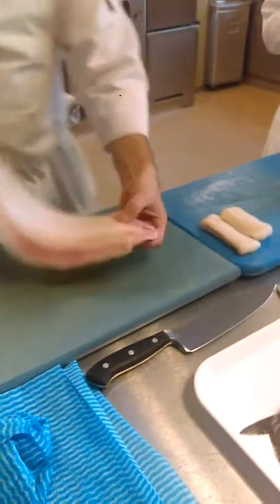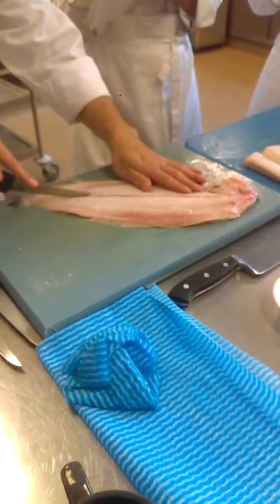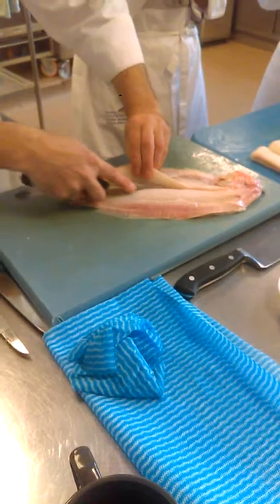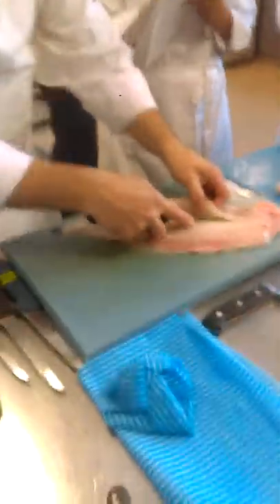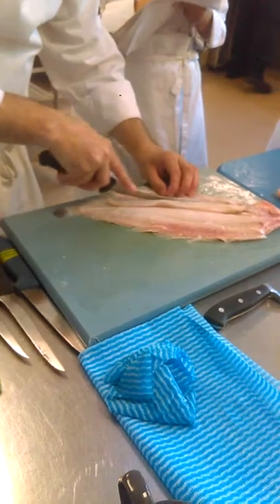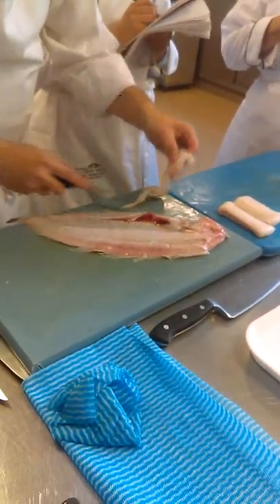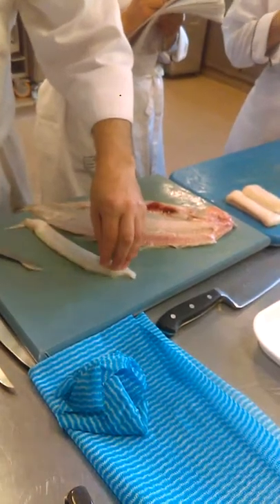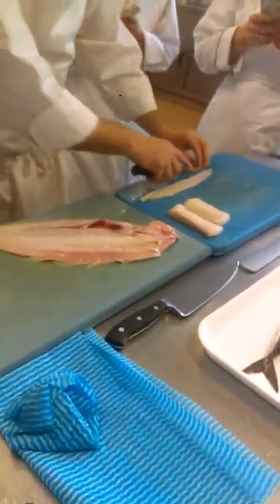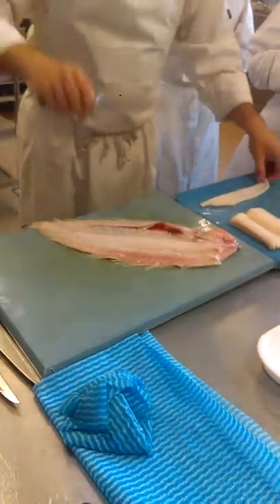The next one — turn the fish over, right side up. Down the middle, straight down that line. Then just down by the side of the roe, take it off. Now, the fillets on the white side, which is the underneath side, are always a little bit smaller than the top fillets under the black skin.